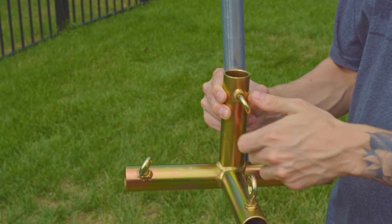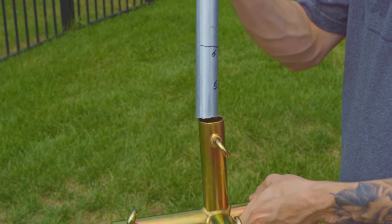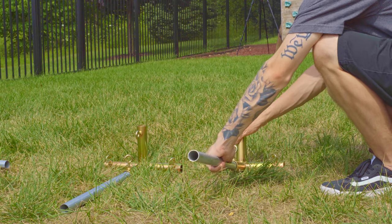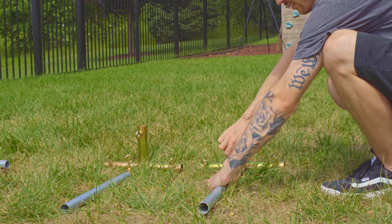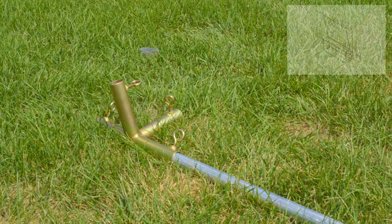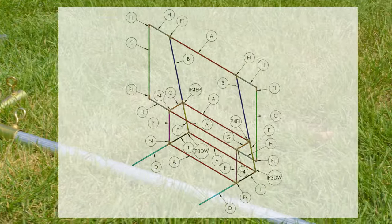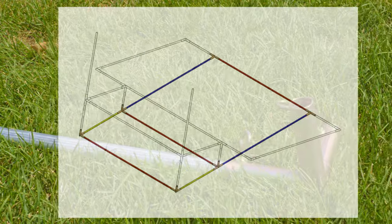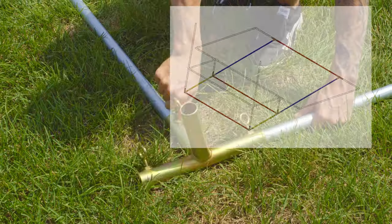Please be sure to insert the pipes only four inches into the fittings, otherwise your frame may be out of square. You'll be able to assemble the entire frame by hand, but you'll want to use a screwdriver or another tool to tighten the eyelets. To start your build, you'll want to use the diagram included with your kit to build the base of the frame. Be sure to pay attention to the orientation of the fittings in the diagram and keep the angled sections facing upward.